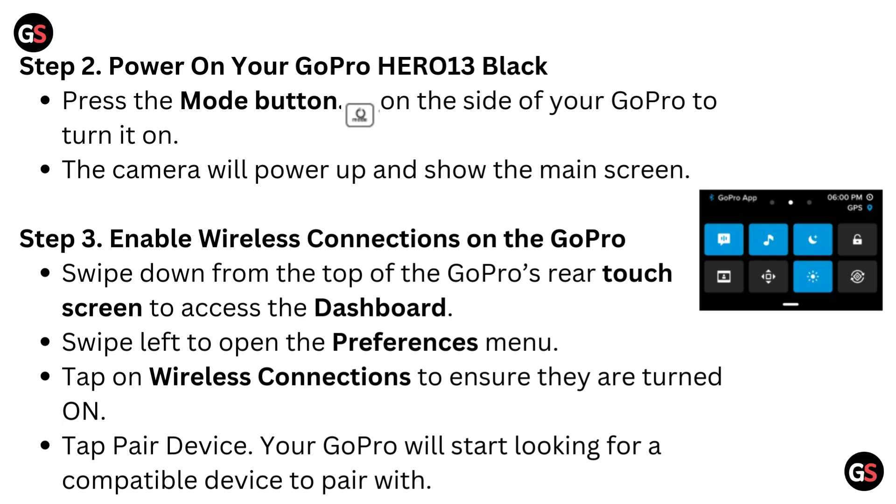Step 2: Power on your GoPro Hero 13 Black. Press the mode button on the side of your GoPro to turn it on. The camera will power up and show the main screen. Step 3: Enable wireless connections on the GoPro. Swipe down from the top of the GoPro's rear touch screen to access the dashboard.